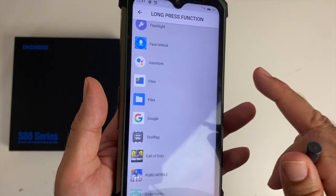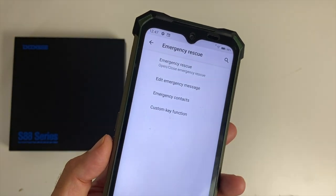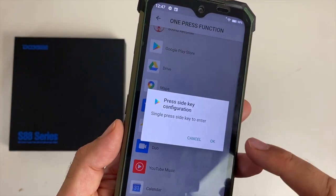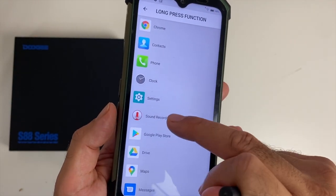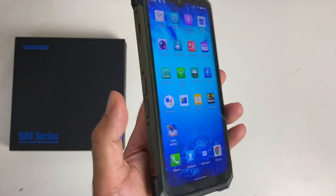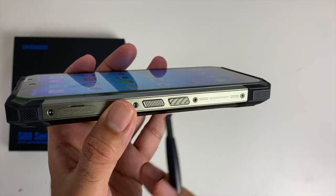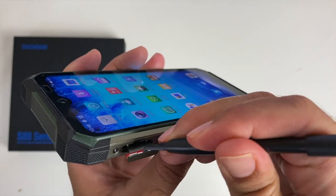There's a second button underneath, which is an emergency button by default, but it can also be fully customized. I set a single press to open the Google Play Store and a long press to open the sound recorder. So with a single press of the bottom button you get Google Play Store, and holding it down opens the sound recorder. You've got two buttons that can be completely customized.